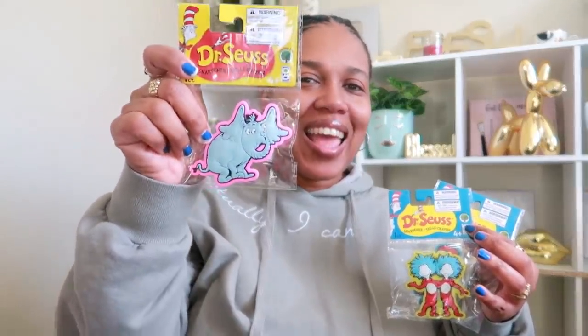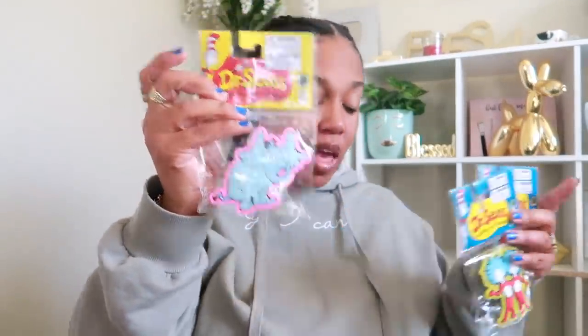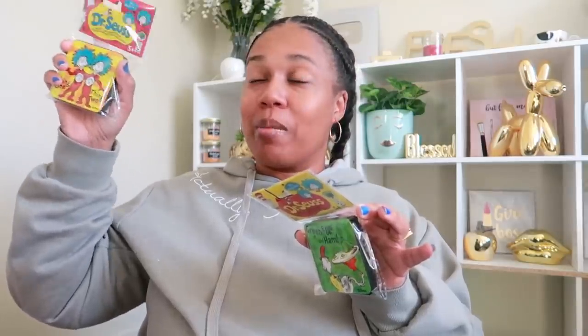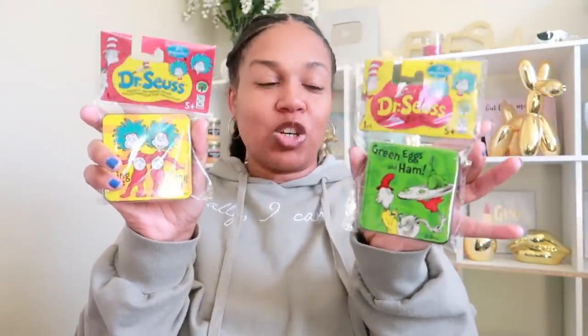I picked up two pencil sharpeners — two will go to the teacher and I'll let my son pick which one he wants to keep at home. You have Horton, which is a flexible pencil sharpener with the sharpener on the back. Then I got Thing One and Thing Two, and the Cat in the Hat. I also got these whiteboard erasers that are magnetic, which is cool — I have a big whiteboard at home that I use to write down my channel ideas.